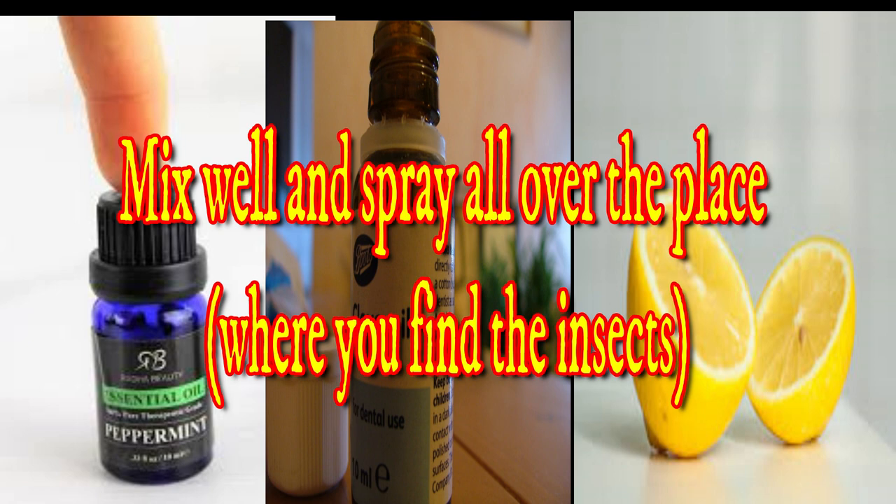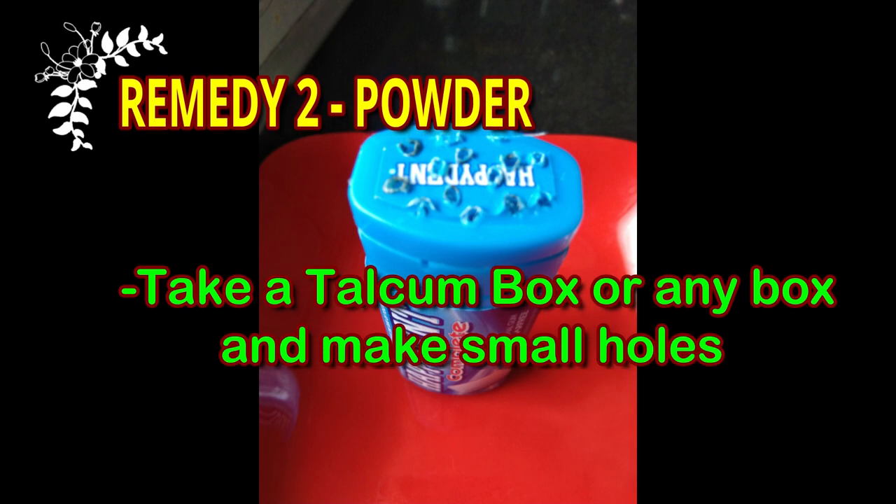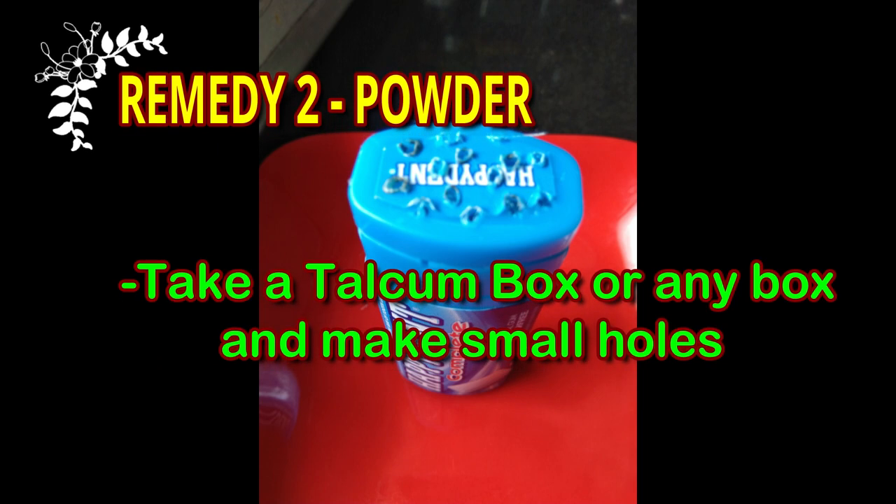We will try a good remedy for the next remedy. If you look at this remedy, you can use a box, a powder tin, or anything similar. You can use a box with holes in it. If you put a CO, you can put a nice heat on it, then put a nice hole in the plastic.